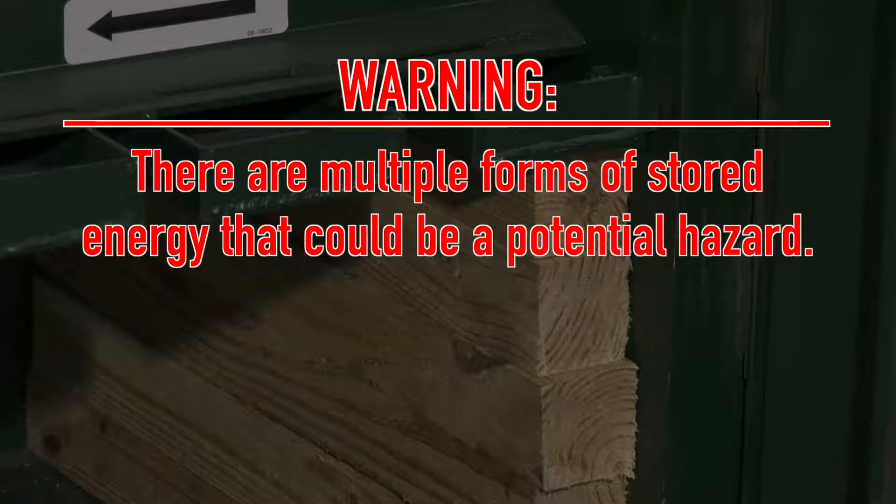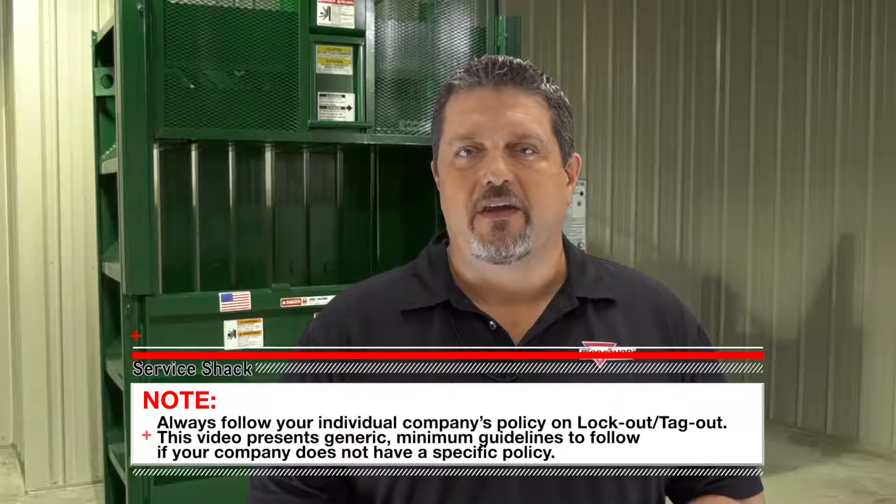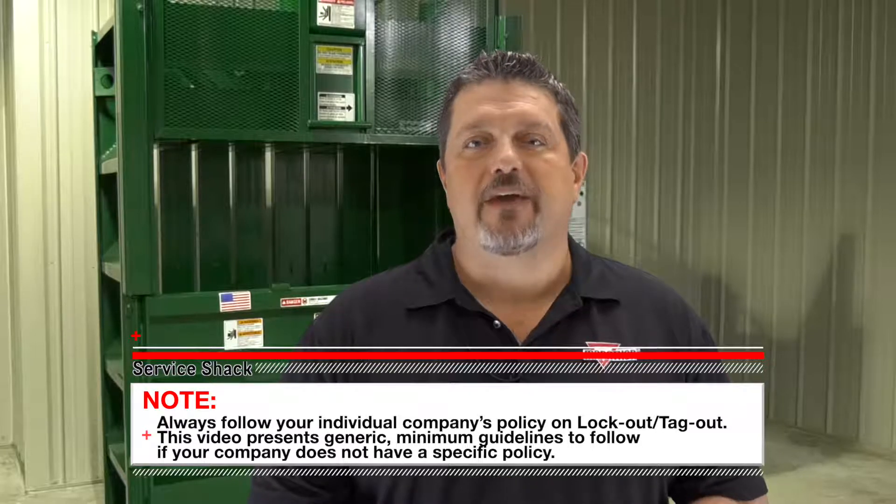Warning: there are multiple forms of stored energy that could be a potential hazard. Check with your supervisor to ensure you have a full understanding of all hazards before proceeding. Specific lockout and tagout instructions may vary from company to company, so the following instructions are provided as minimum guidelines.